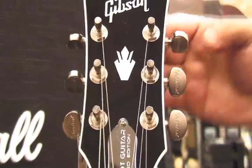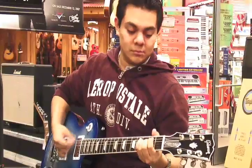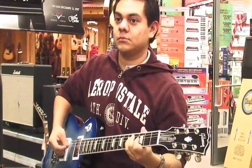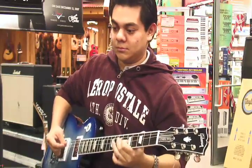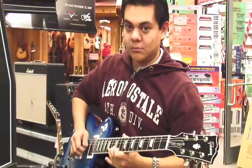If you pull the tuning peg, you can also manually tune it yourself. It's quick and easy. It's going to be a lot of fun to play around with the different tunings, and if you're not even familiar with different tunings, the guitar automatically does it for you, so you can play in different styles.